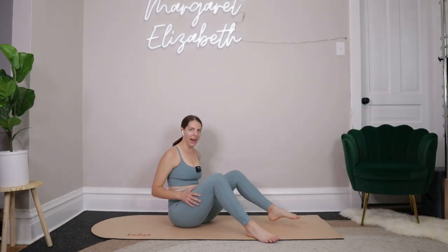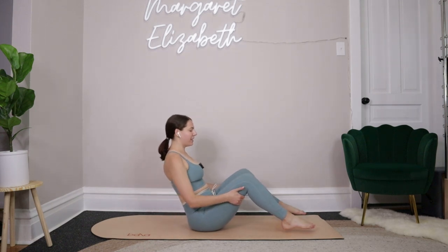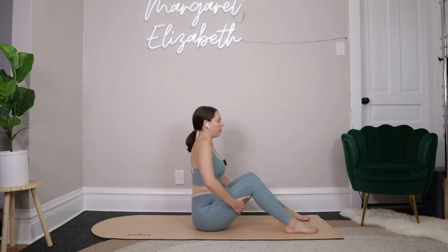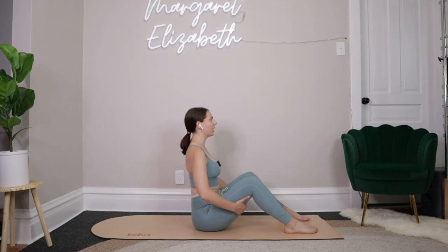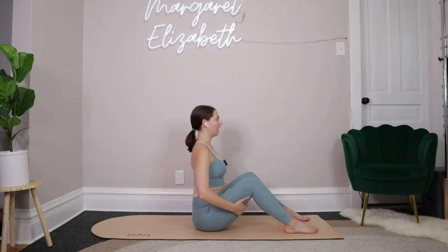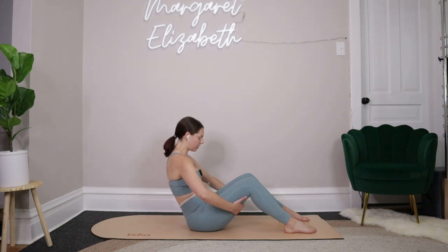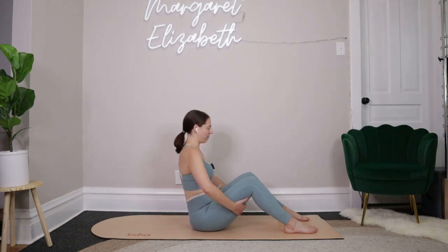Just find your way to your mat. I want you to find a seated position — hips are going to go down, feet will go out in front of you about hips-distance apart, then take your hands right to the backs of your legs. We'll take a big inhale to reach the crown of the head up. Pull the elbows out towards the sides of the room, relaxing your shoulders down and back. Inhale, sit up tall, press the chest forward just slightly, then exhale — we're going to do a little round back.